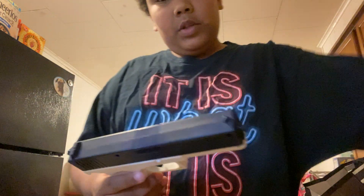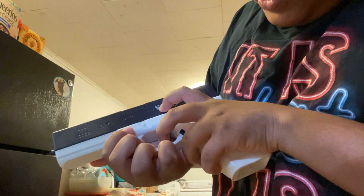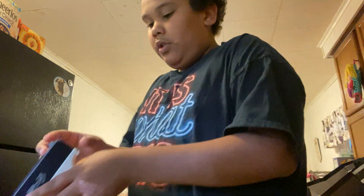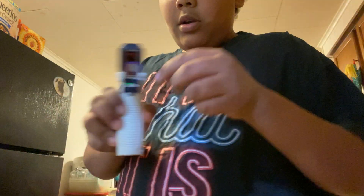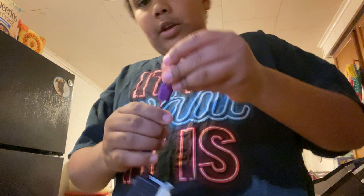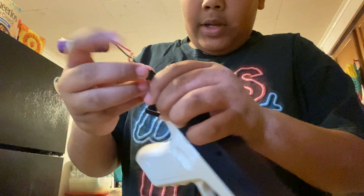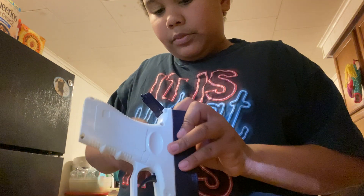I already opened it. It's a whole glock right here — it says G18 Austria 9x19. So it comes with this back piece and this battery that you have to put in. You put it out like that and then you put it back in there like so.